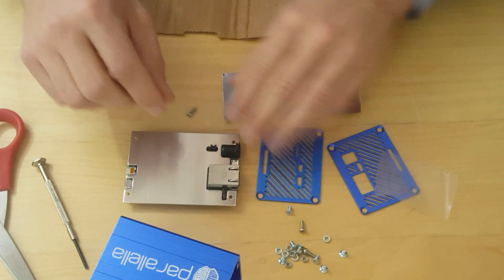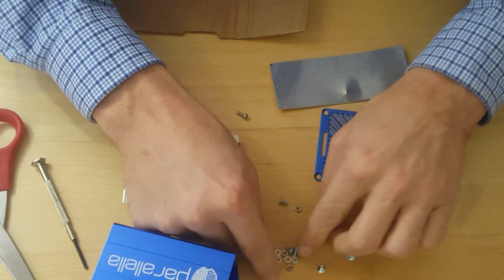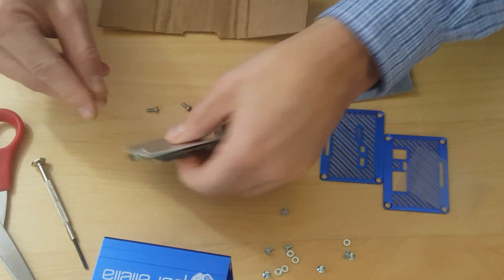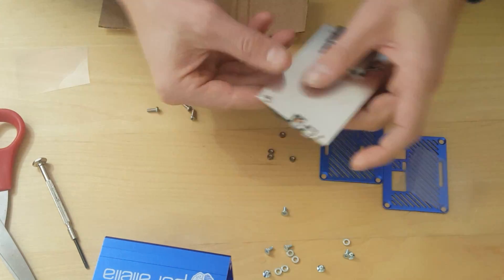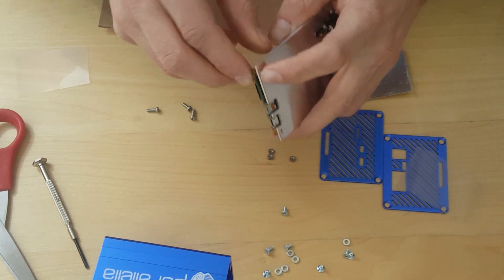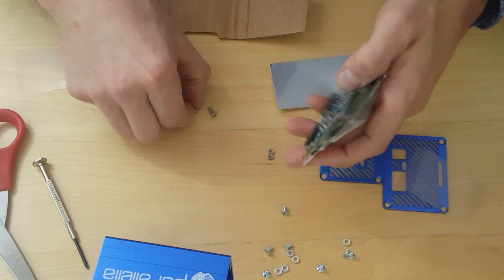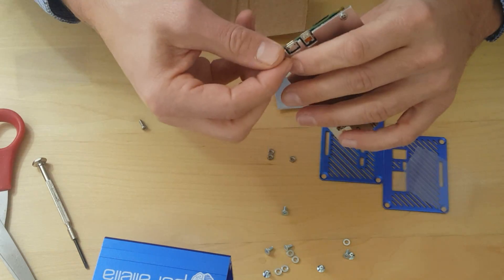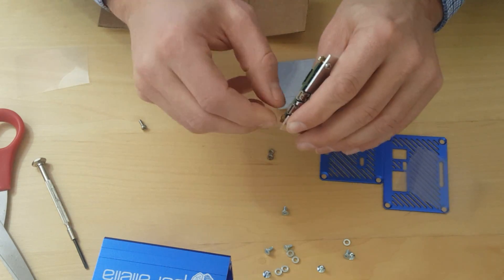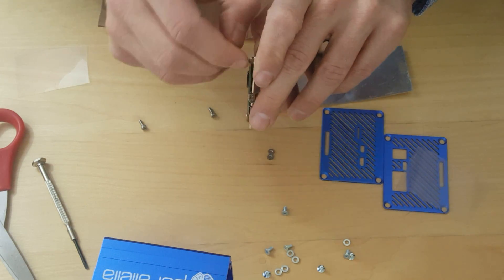Now we're going to take the screws and attach them to the four bolts. The idea is to apply even pressure all around. If you tighten one too much it's going to be uneven — you don't want that. So make sure they stick out on the back about the same amount.